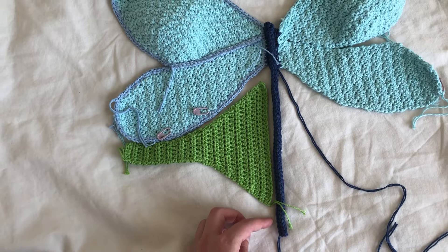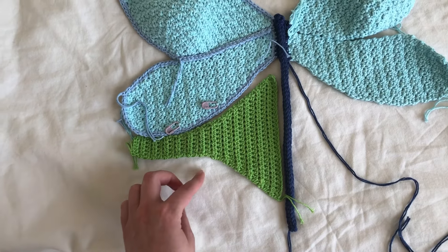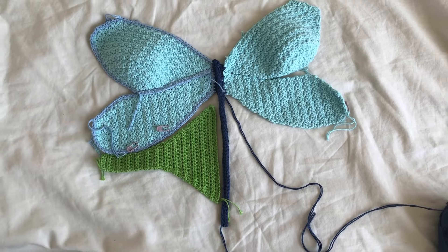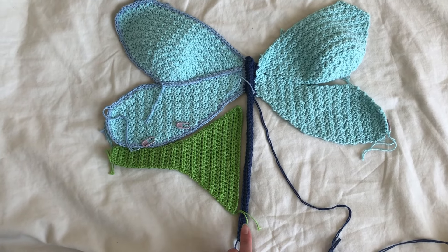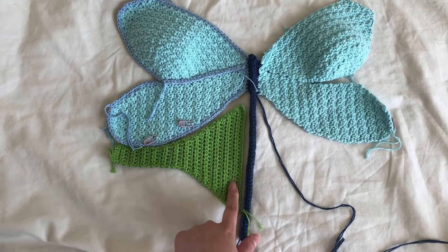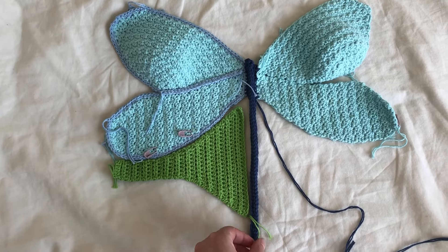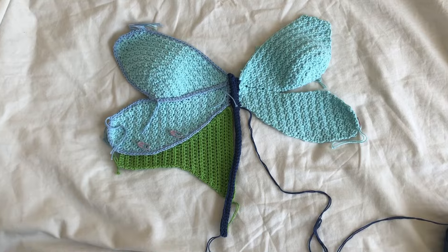I might make the body a little bit shorter because I think this might be a little too long when I'm actually wearing it — probably to about here. I'll lengthen it; this is 30 stitches right now, so I'll probably lengthen it by around five stitches or so. I'm not quite sure yet.